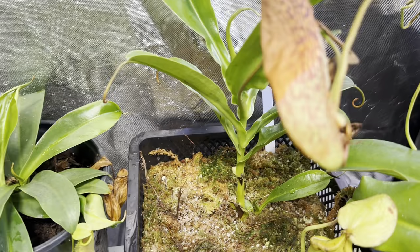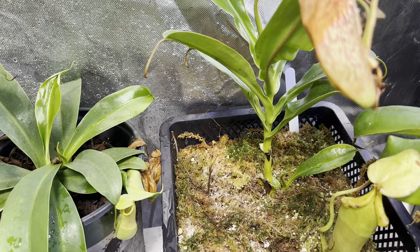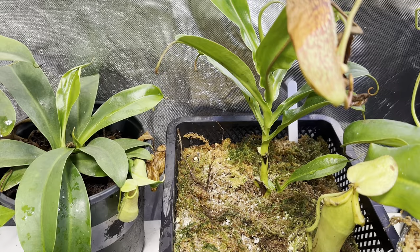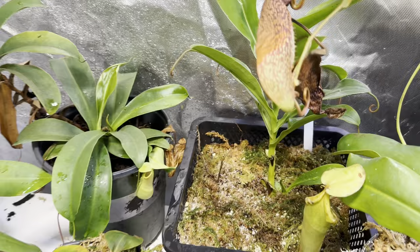Next back here is one I'm super excited about. I can't get it to pitcher, which is crazy — it seems to be putting all its energy into basals. This is from Todd's Tropicals. This is Ventricosa by Bongzo by Merliana. The pitchers on it look like giant coffee cups — essentially like a Ventricosa that's just really dark and really tubby. And what's really cool about that, as you'll see in a lot of Ventricosa hybrids, is that they do produce a lot of basals. So I'm very excited.